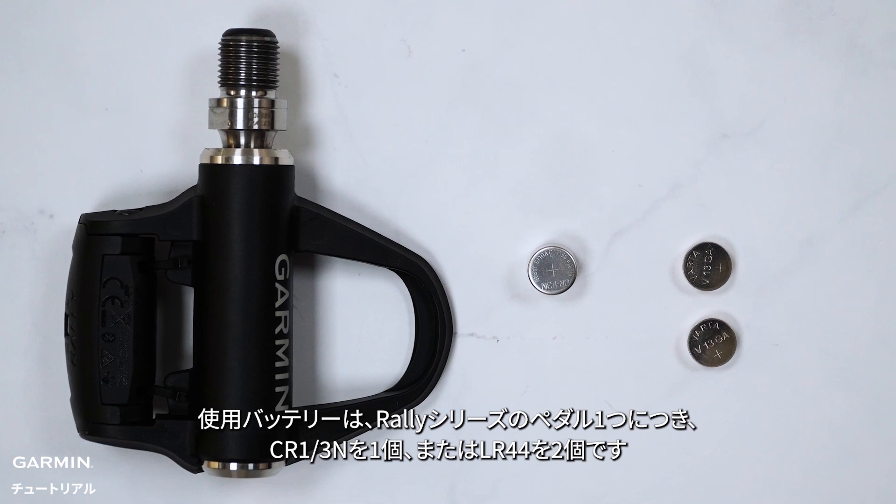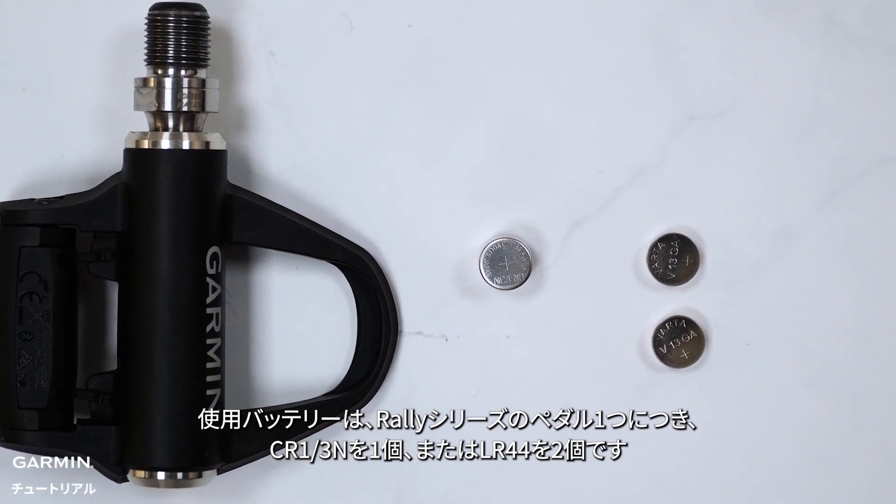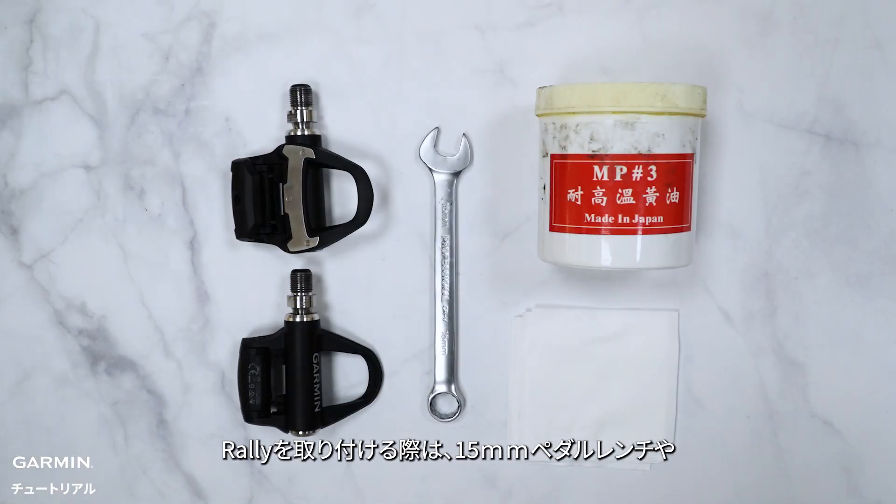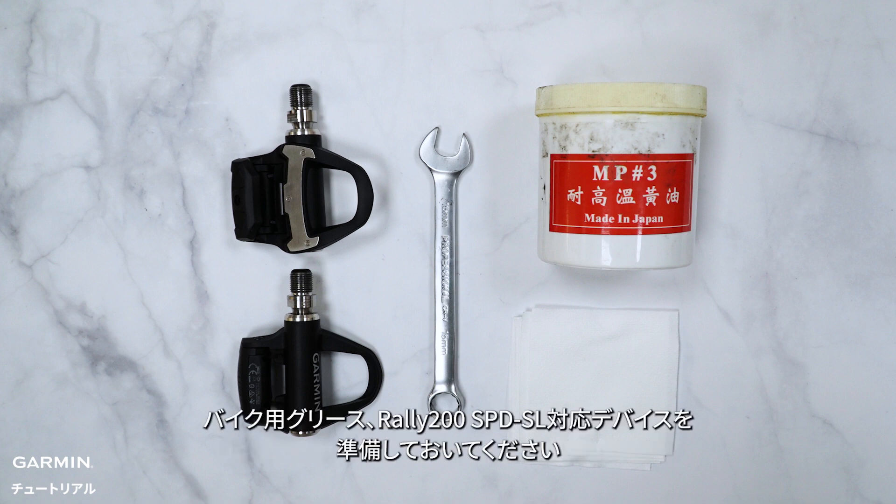Each Rally pedal uses one CR1/3N battery or two LR44 batteries. Before installing, you will need a 15mm open-ended wrench, grease, and the Rally Mono SPD SL 200.